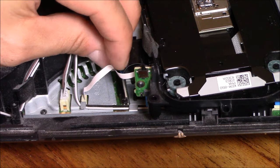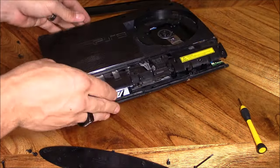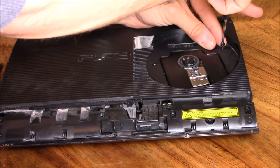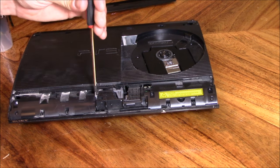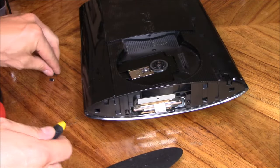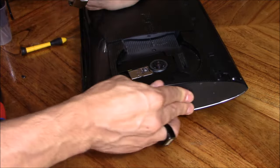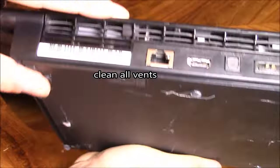Push out any dust in the fan, put the cover back on, and put the security screws back in. Put the screws in on the bottom and clean out any vents that have too much dust. Let's go test it out — it's working!